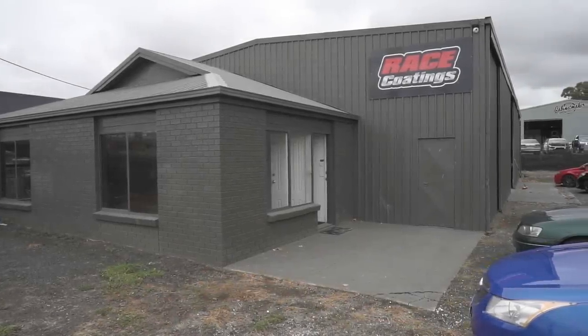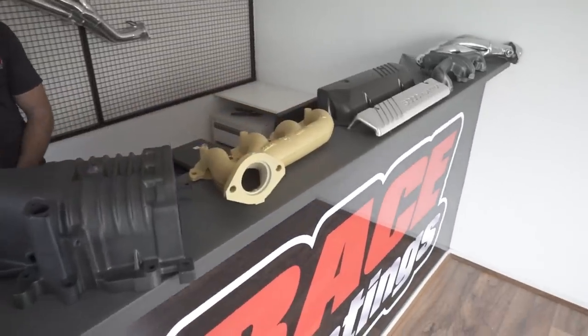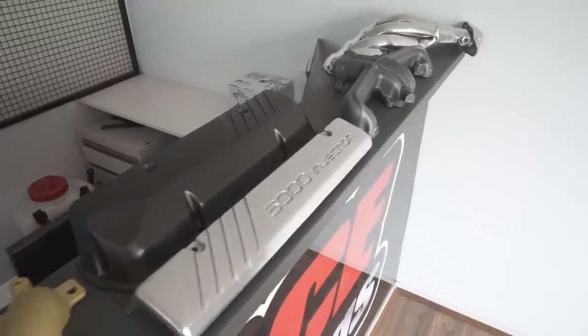Hi, I'm Ryan from Race Coatings, and today we're going to show you through some processes of our ceramic coating and the benefits of it being applied to various applications.